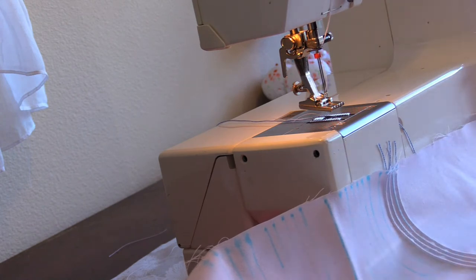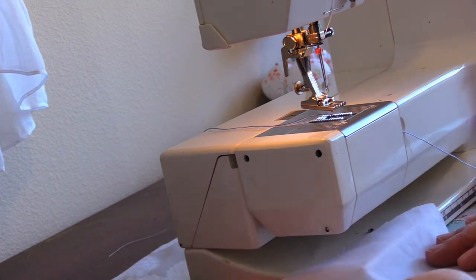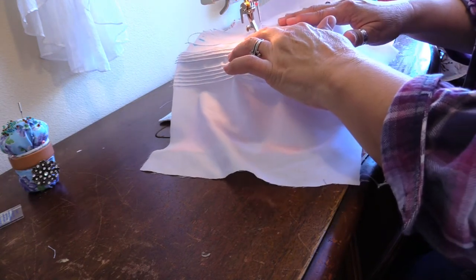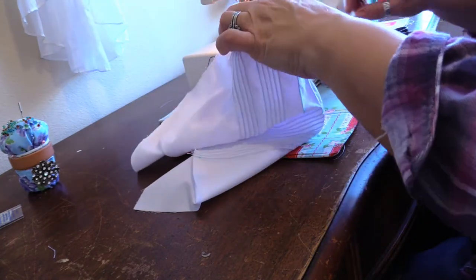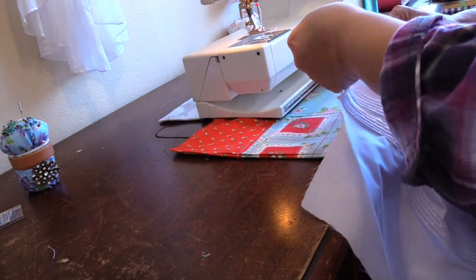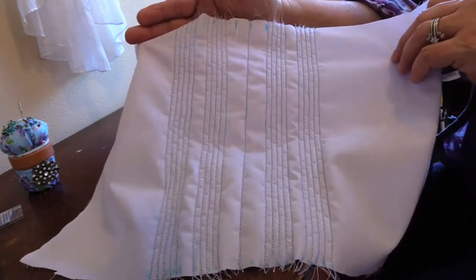I'll show you what this looks like when I get to the very end. I'm going to turn this over so that the work I've done is on the left and the work I have to do is on the right — working on the very last pin tuck. Next we will put this in some water and allow all of the water-erasable ink to disappear. As you can see, this is the back of the corded pin tucks and this is the front.